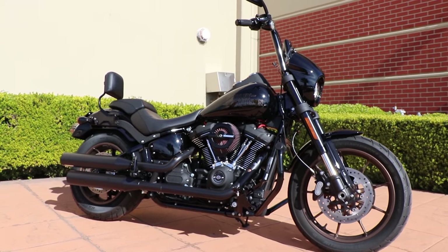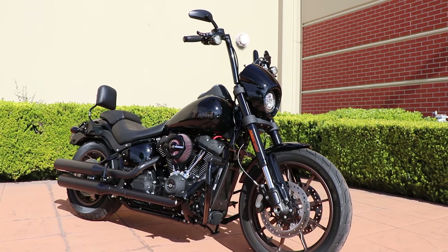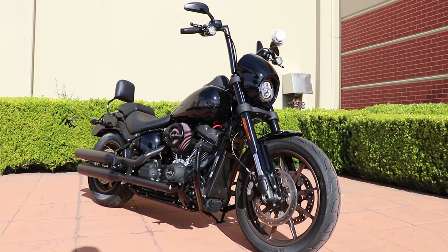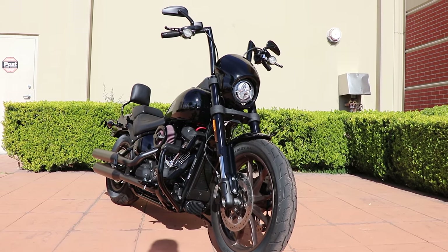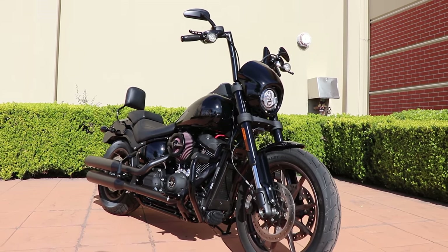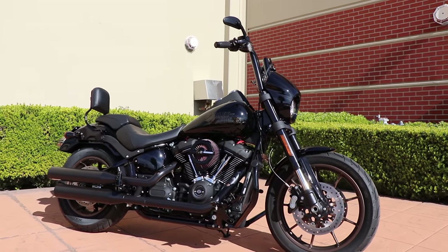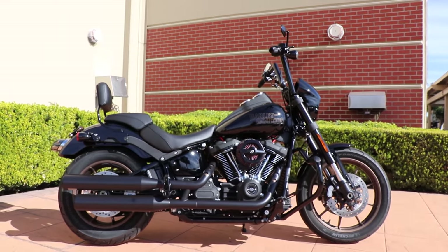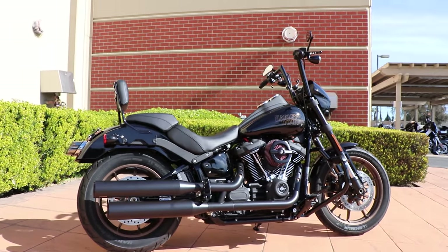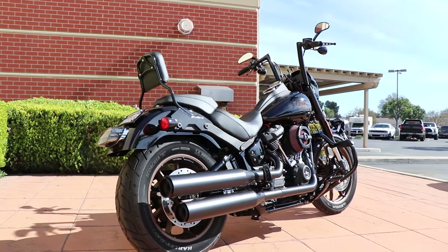I want to thank Ivan for allowing me to take out his 2020 model year Lowrider S. This is actually the first Lowrider S we sold out of this dealership. He had a Stage 3 kit installed on this bike, and at the beginning of the 2020 model year, CARB — the California Air Resources Board — hadn't certified this kit. So those of us in California have our hands tied until things get CARB approved.